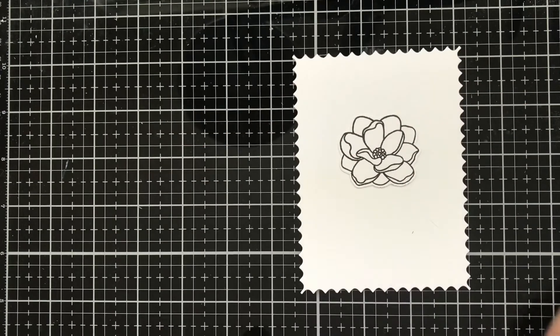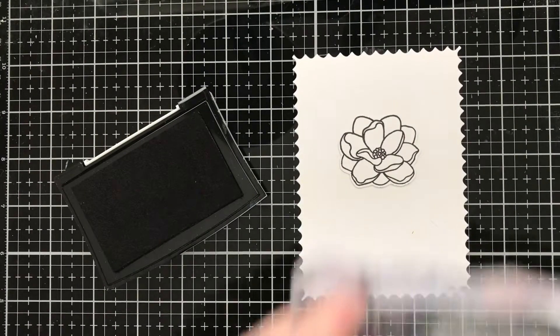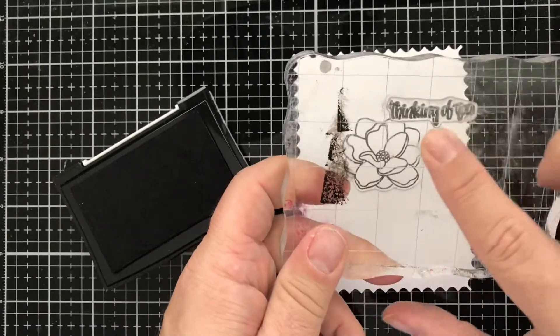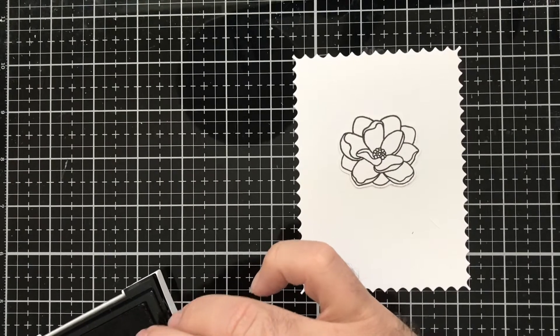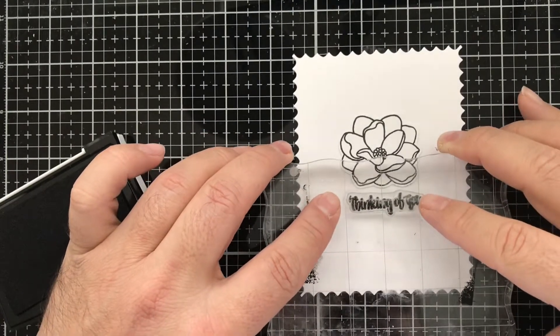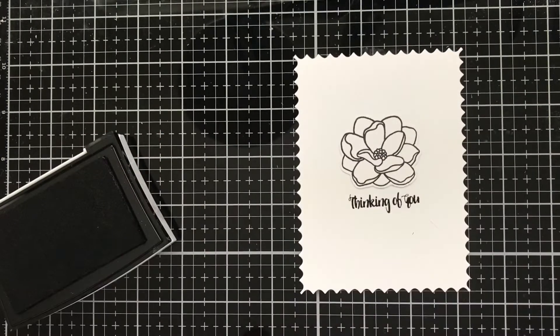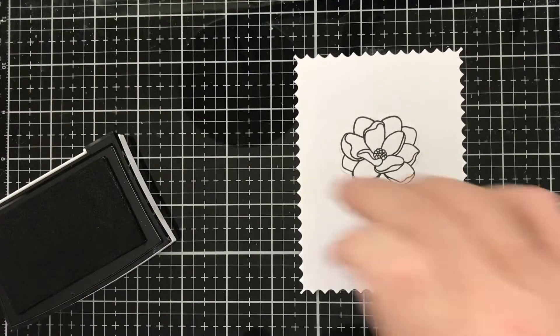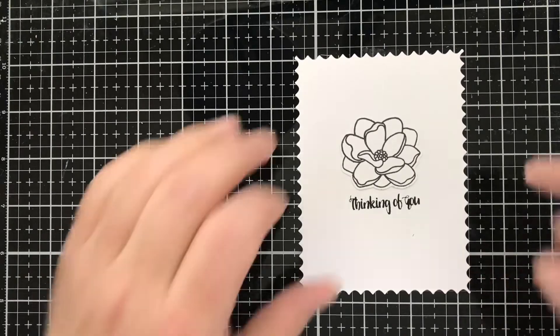I'm going to grab some black ink — this is Versafine ink — and grab the stamp set called Posies from Ink On 3. There is a Thinking of You stamp on there that I really like the font of, and the size was perfect. I'm going to go ahead and ink up my stamp and stamp it, not being too forceful, because small sentiments tend to be a little delicate. So that is that part of the card.